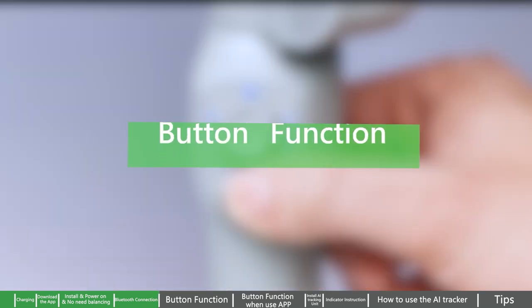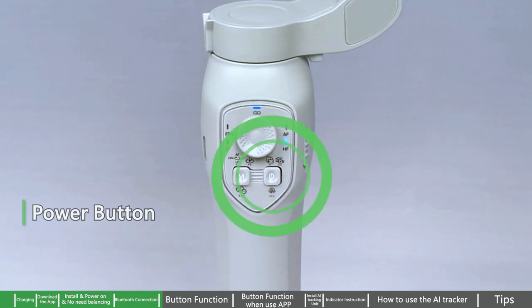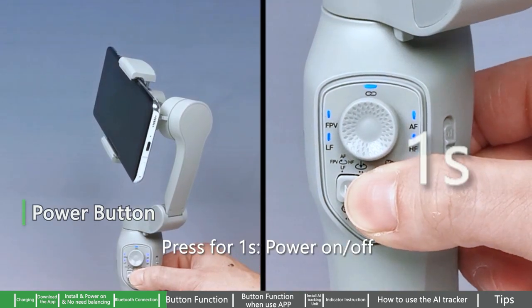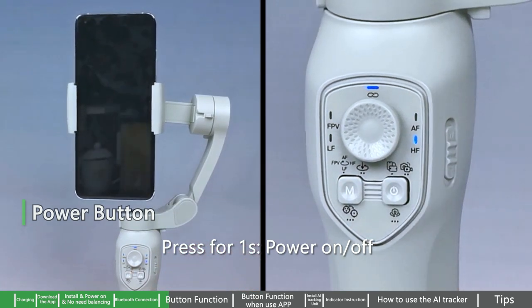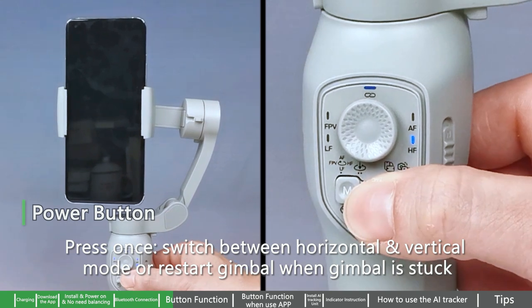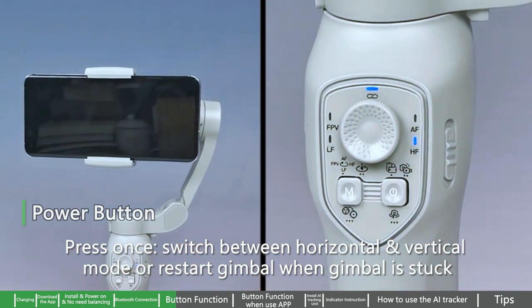Click the shutter button to take pictures or start/stop video recording. Button function — Power button: Press for one second to power on or off. Press once to switch between horizontal and vertical mode, or restart the gimbal when it is stuck.